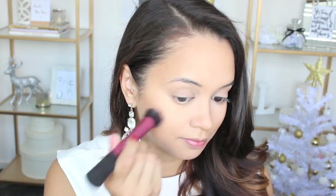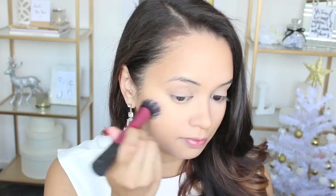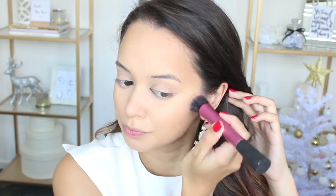I am applying my Australis blush in Terra using a sibling brush because I didn't have any clean blush brushes at the time.